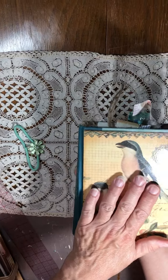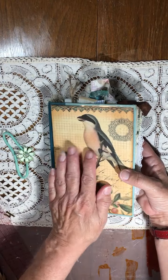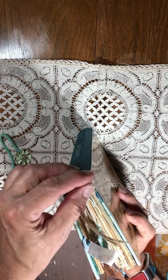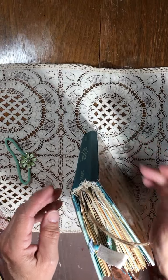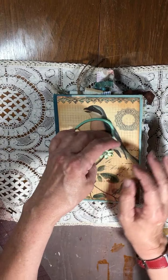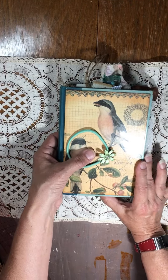The cover and the back are laminated, so it won't get destroyed if you put it down on something wet. It's a hidden signature. If you're interested, it'll be listed in my Etsy shop. Thanks for watching.